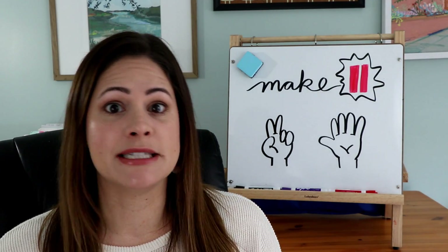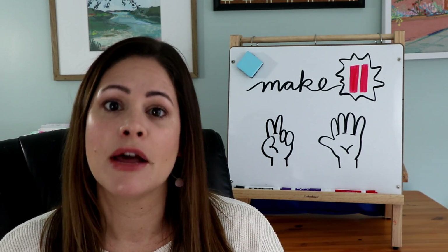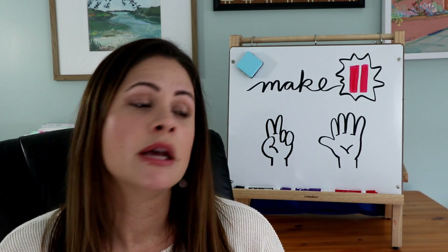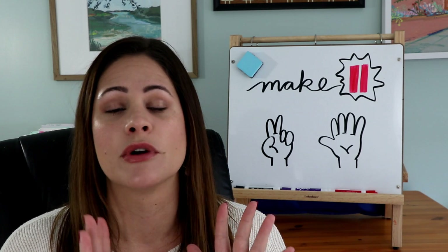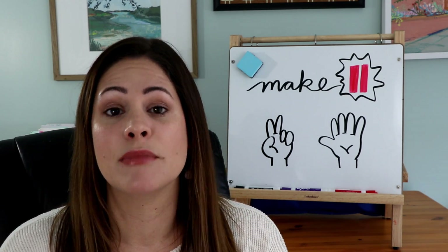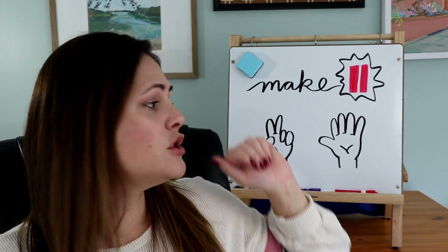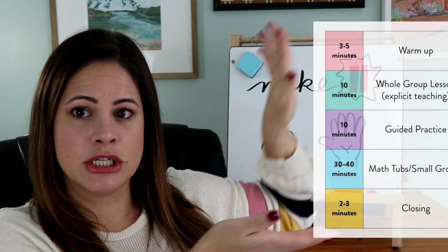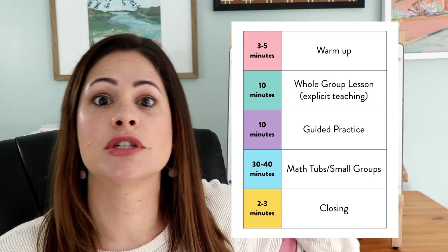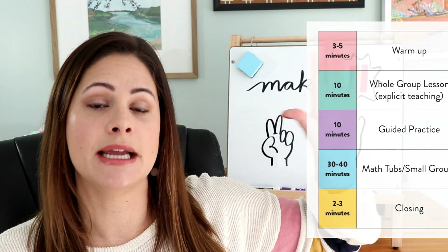If you've been following along with my blog or my teaching journey over the past few years, you will know that I love the workshop model. I use math workshop, reading workshop, and writers workshop in my first grade classroom. It's what works best for me and my students and it's really where I find I get the most time to spend in small groups. I'm going to do a layout of what math workshop looks like in my classroom, and the part we're talking about today is the warm-up, which is only three to five minutes at the beginning of every lesson.